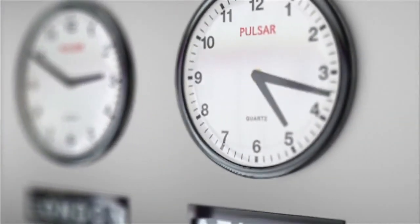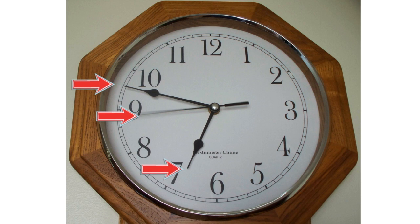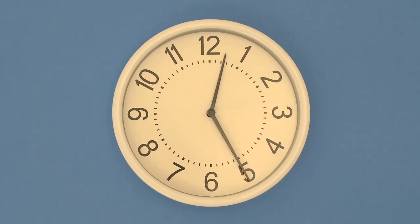Let's first start with the hands. Some clocks have three hands, but we're only going to focus on two hands in this video. The hands of a clock always spin in this direction, and this is called clockwise.